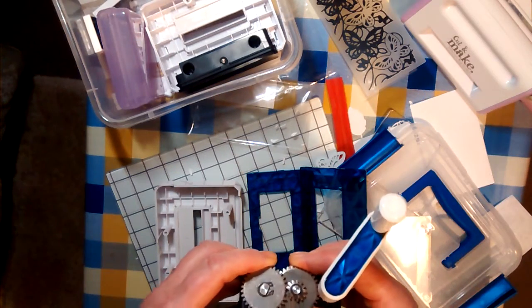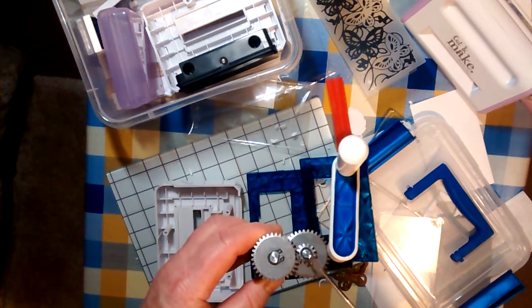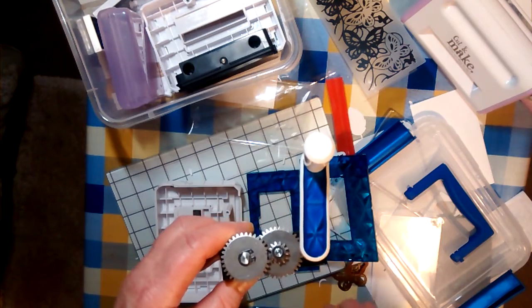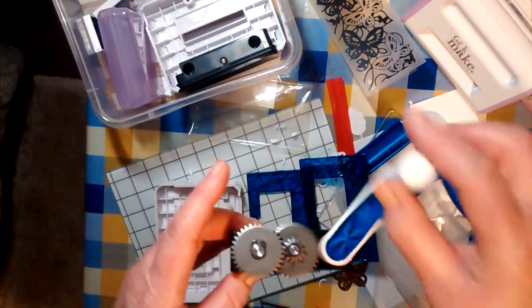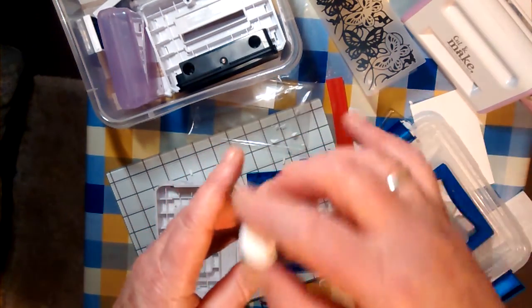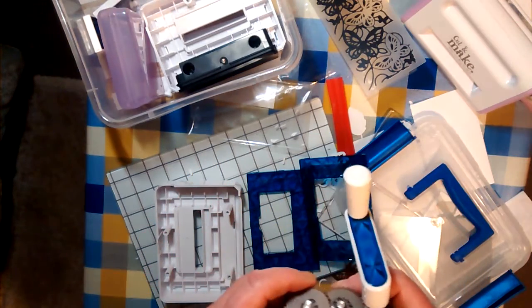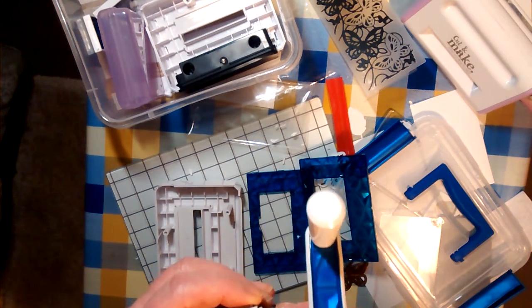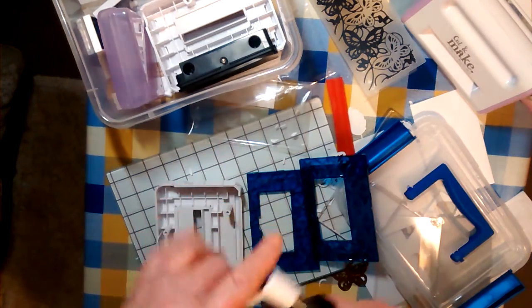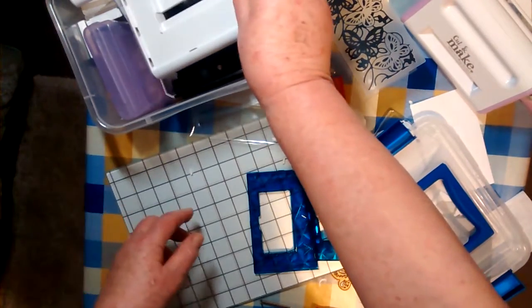The teeth have come off this cog. What I did manage to do was, very carefully by winding it backwards and moving this a bit, I was able to get the die out of the assembly and rescue it. I may well contact Spellbinders to see if I can get replacement gears — it seems not to be an uncommon problem. It was doing quite nicely until the big crunch. So that's the Prism.